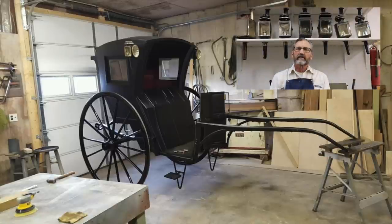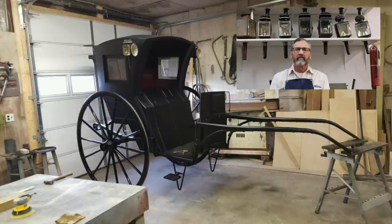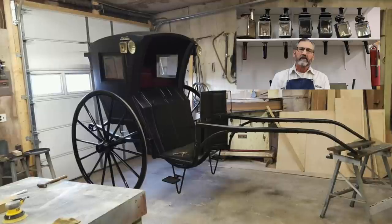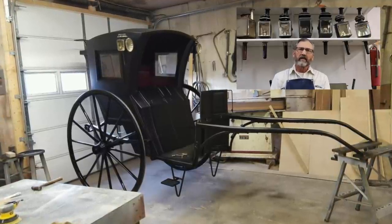These lamps were found on a European hansom cab and they were well suited for that purpose. The cab that they were on is undergoing a full complete restoration and isn't available for pictures at this time. However, this picture is a very good example and very similar to the hansom cab that these lamps were actually on.